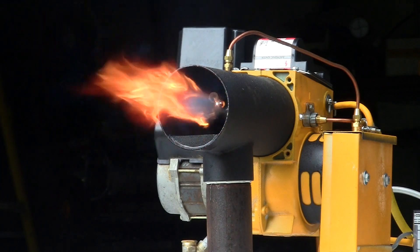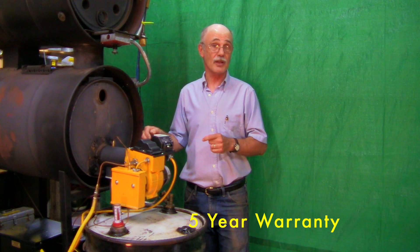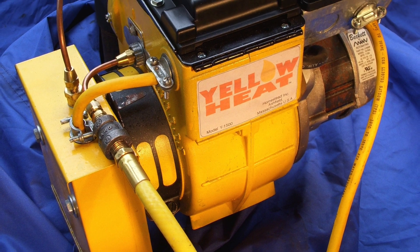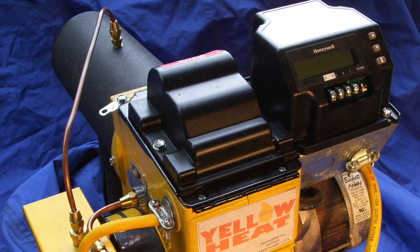We're so confident in our product that we are offering a five-year limited warranty against the burner head clogging. By choosing the yellow heat you are making the choice to save the environment and your paycheck. Call now to reserve yours or for more information visit our website.